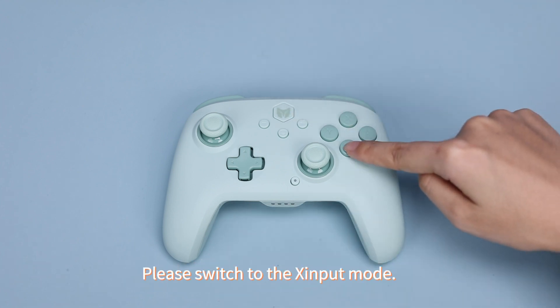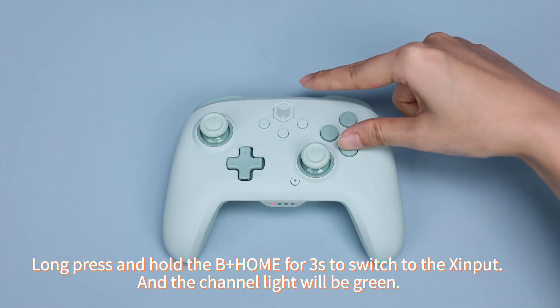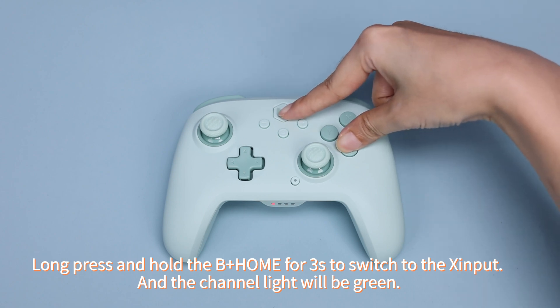Please switch to the Zinput mode. Long press and hold B plus home for three seconds to switch to Zinput, and the channel light will turn green.